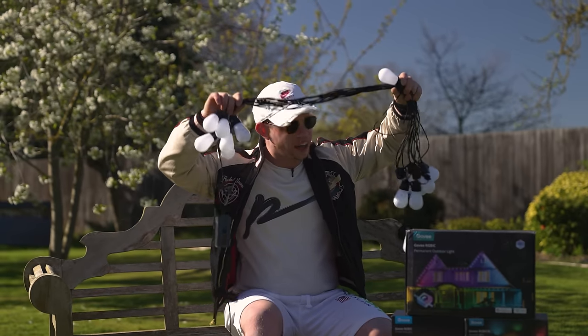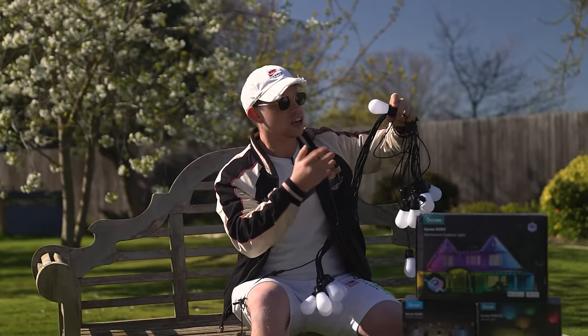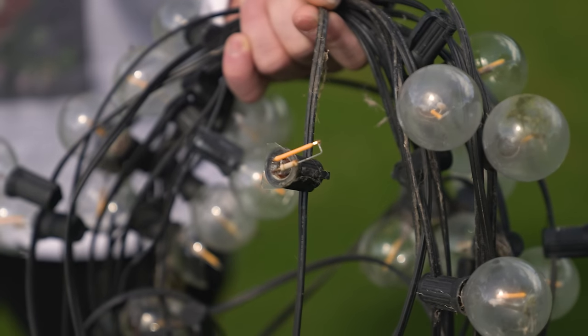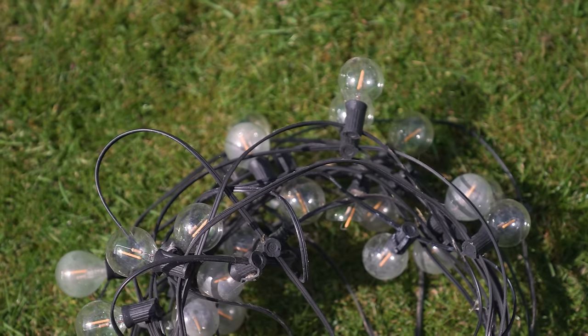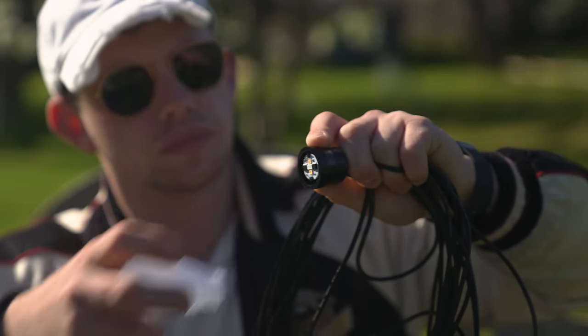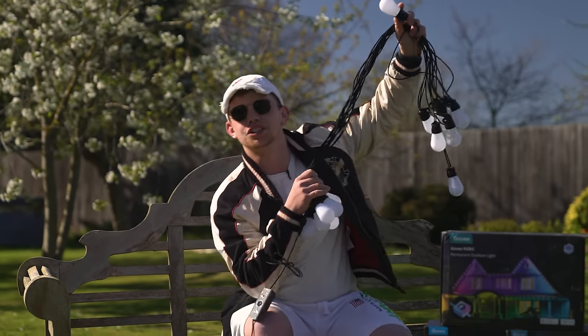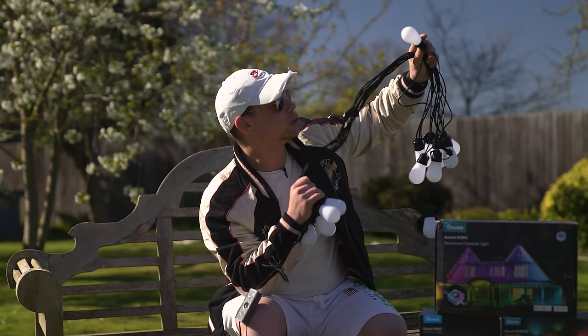These are festoon lights. I used to have some in my previous garden but they were made of glass and very annoying when they shattered, leaving glass all over the garden. These are made out of plastic and if you unscrew them you can see the little LED diodes inside. One thing's for sure — when we're finished, my garden is going to look like Blackpool Illuminations.